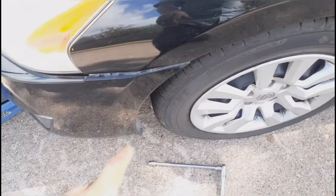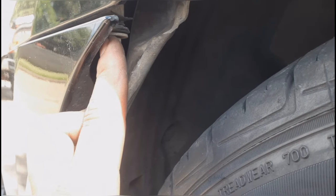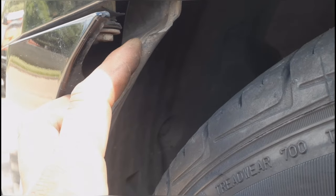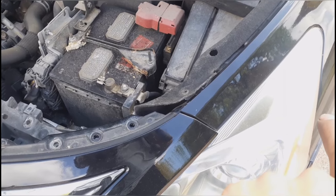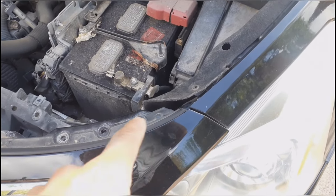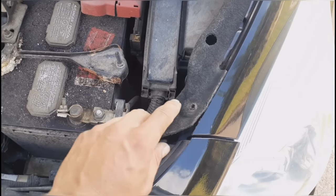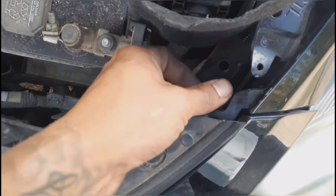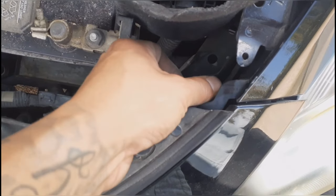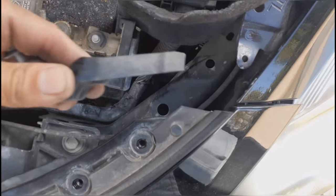After removing that one bolt, come to the side of the fender wheel — you're going to have a bolt right here on this side and also on the other side. Go ahead and remove those; they're going to be 10-millimeter as well. Then come back to the top, remove this little clip and move it to the side, then remove this 10-millimeter bolt right here.